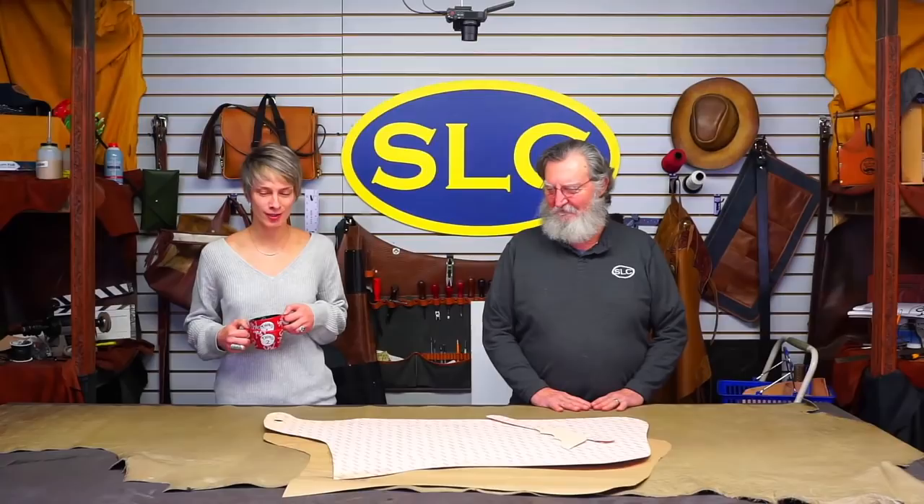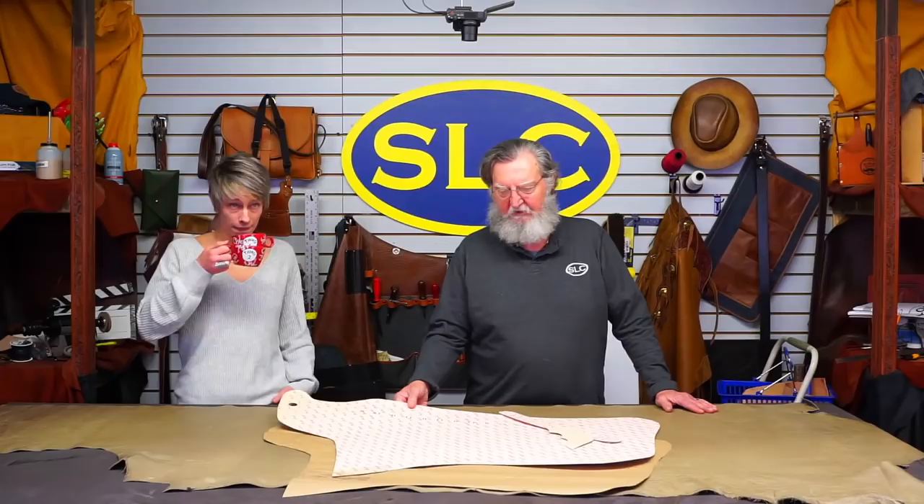We're going to start a pair of chaps today. Everybody always asks about chaps. I think everybody complicates it a lot more than they need to. So maybe we can either simplify things or make their life miserable — one of the two. We're going to make a pair of shotgun chaps, which are probably the most common type that people make nowadays and wear.